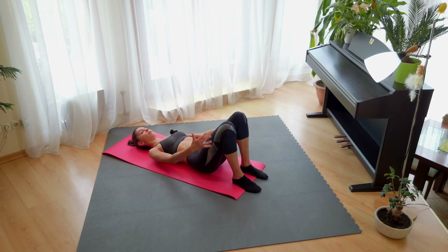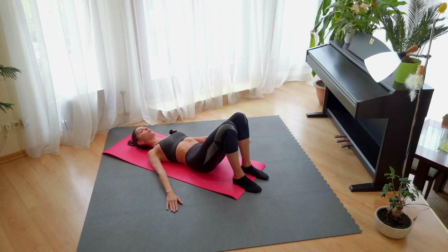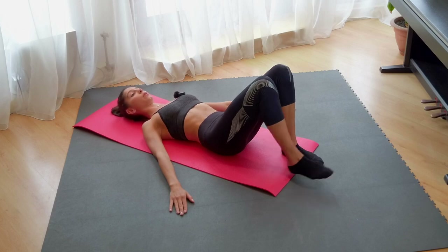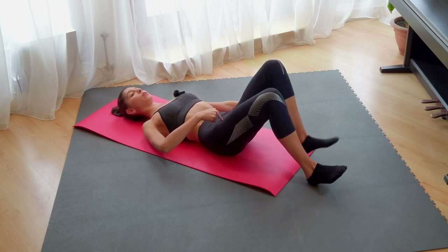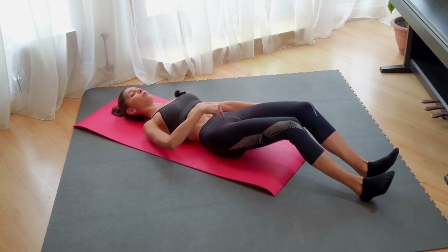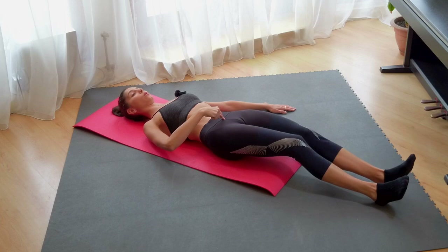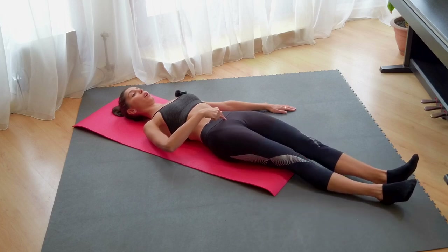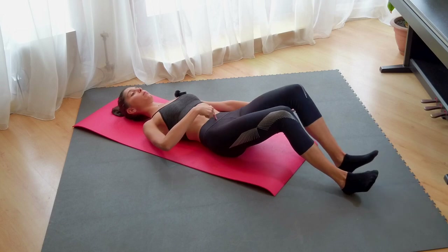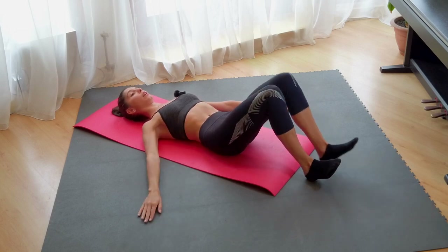We have the feet close to your bottom and we will go slowly down one by one. Let's go four times down and up — one, two, three, four. Here you have to hold the lower part of the stomach and we go up and one, two, all the time keep it down and up.